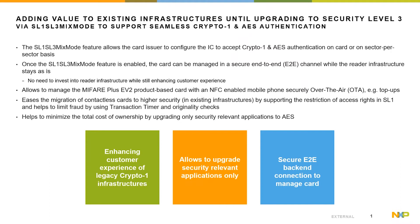Furthermore, the SL1/SL3 mixed mode enables the feature to manage the card in a secure way over the air in an end-to-end channel with the backend system, where the NFC-enabled smartphone is only used as a router between the physical card and the backend system. That enables end customers to manage their physical card over the air in a secure way, while the existing infrastructure can stay as is.